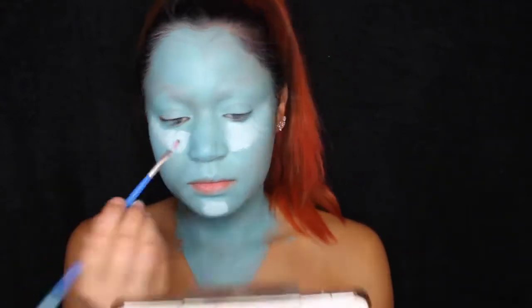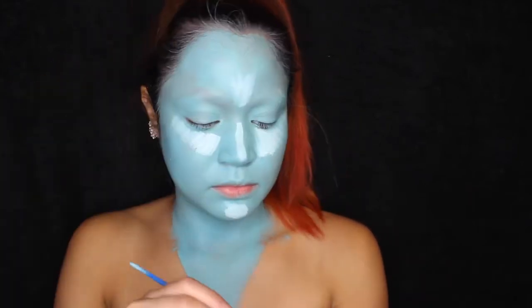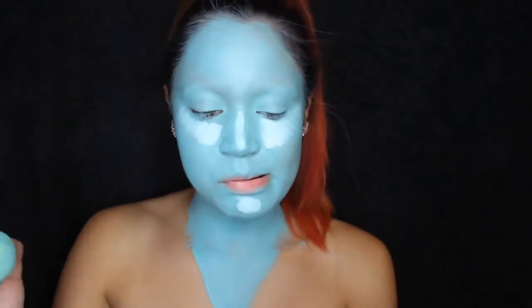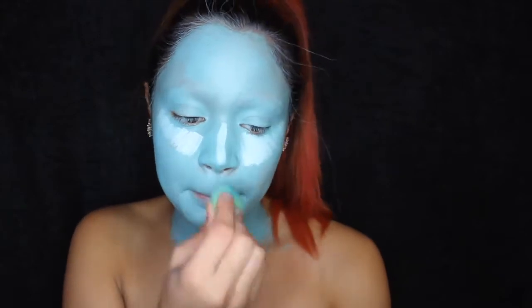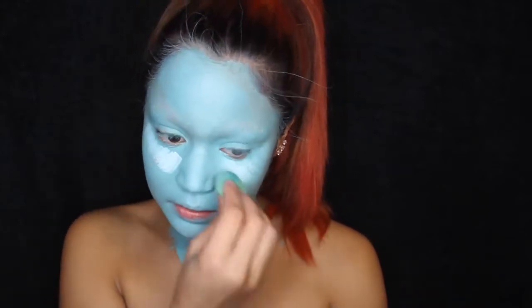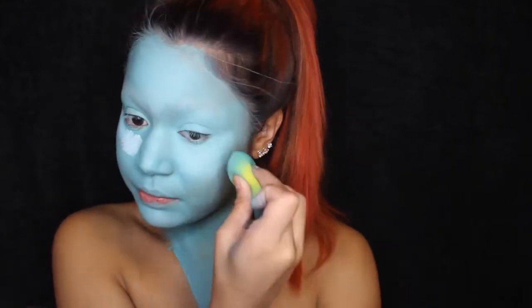Next I'm highlighting my face to give it some dimension, using the white from the CC Beauty Flash Palette. I'm using a sponge I don't really care about because I knew it would be stained forever after using it with the blue and white. I'm just using this to highlight my face and blending that in.